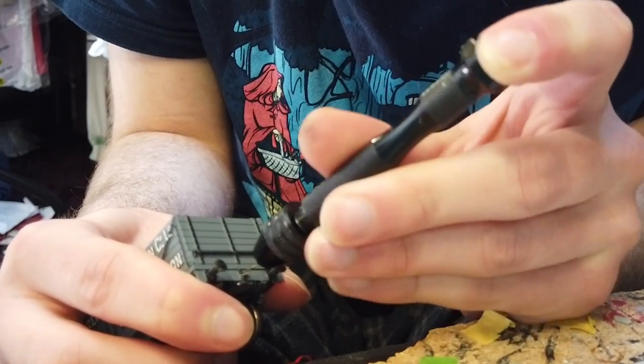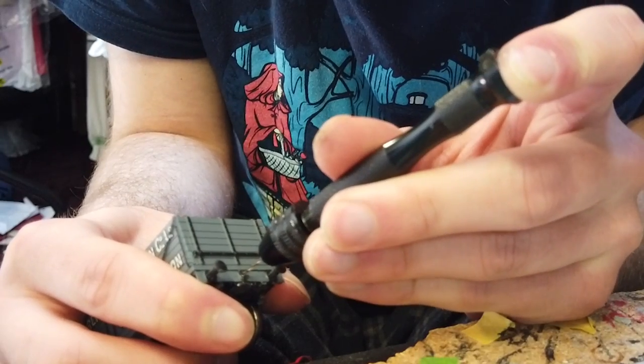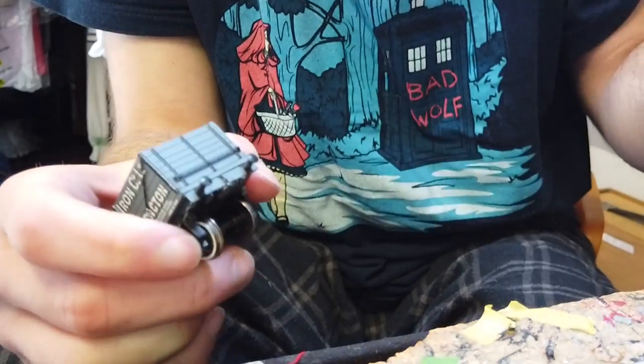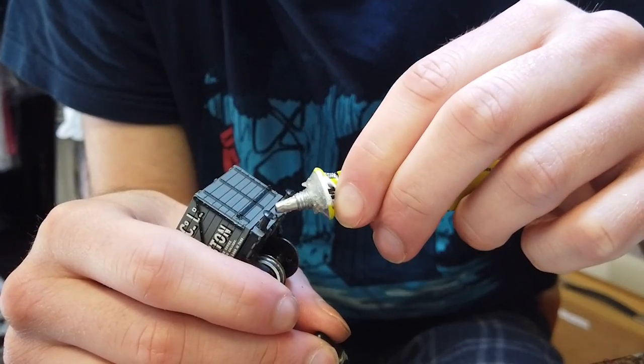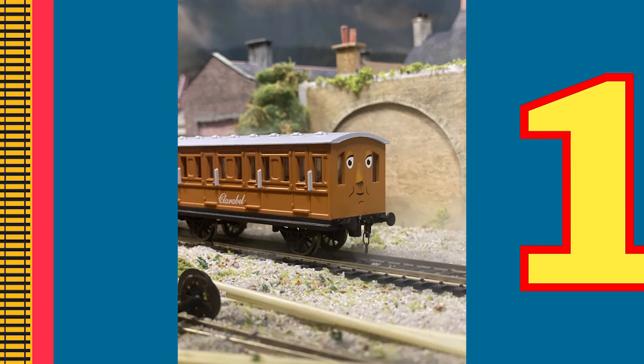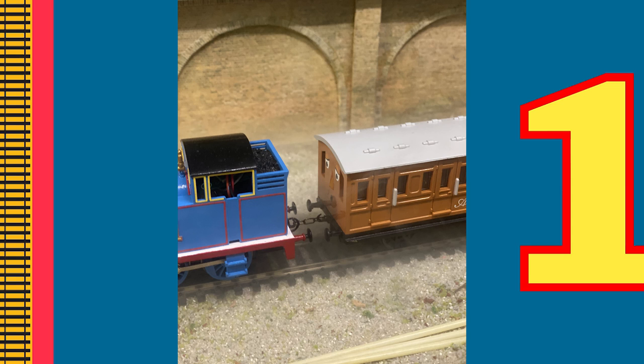Then grab an exacto knife and try to cut vertically to create an insert. Alternatively you could still use the pin drill for this stage and create a vertical slot by positioning it at a different angle. Then you can once again insert your chain-link coupling — and it's really as simple as that. This process would also be the same for Bachmann Annie and Clarabels, as they don't have those Bachmann couplings.